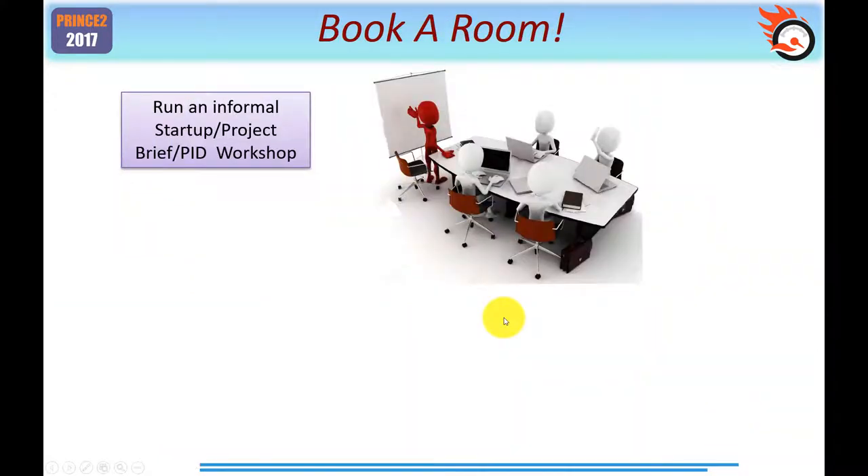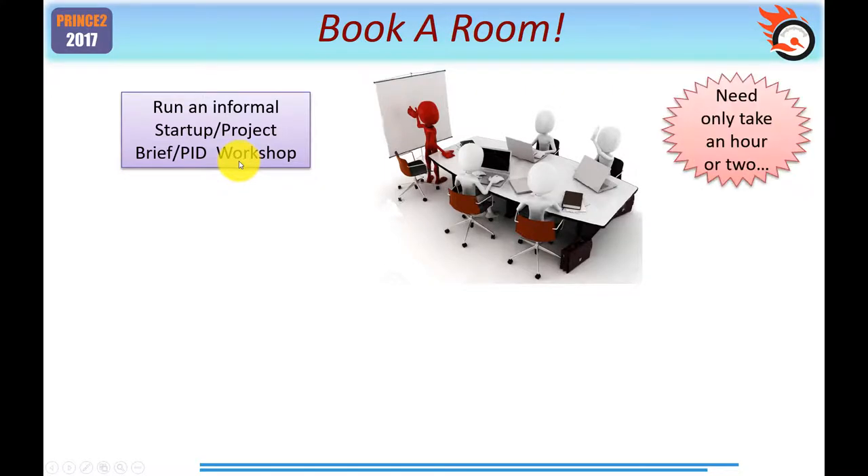My best advice when starting up any simple project is to book a room, because you want to get the key players — even if it's only you and one other — into a room, even if it's only for an hour or two, so that you can do this work. You'd want to run an informal start-up, creating a project brief, or as I've suggested, maybe a PID workshop. The last thing a simple project needs is to be burdened with lots of documents, which consume a lot of time and effort. You may only need an hour or two to get this work done.